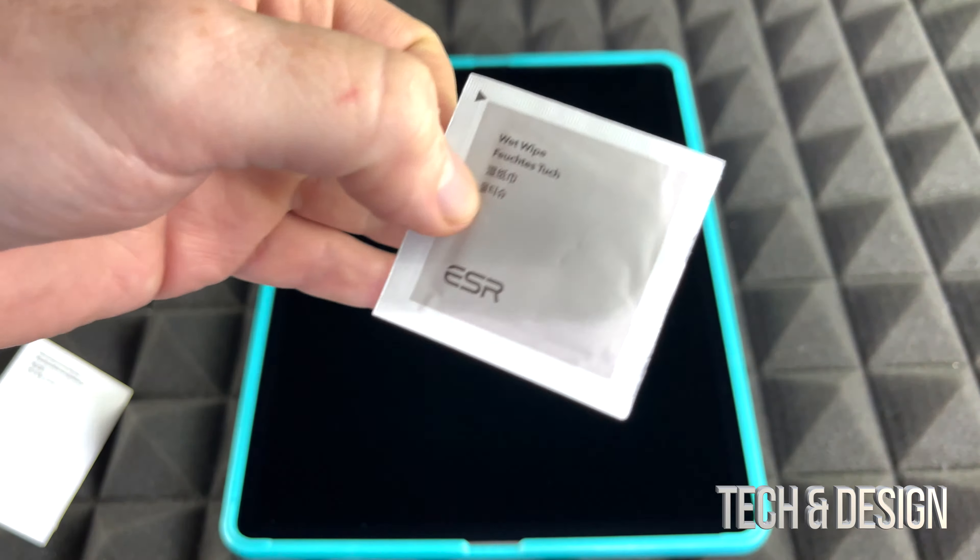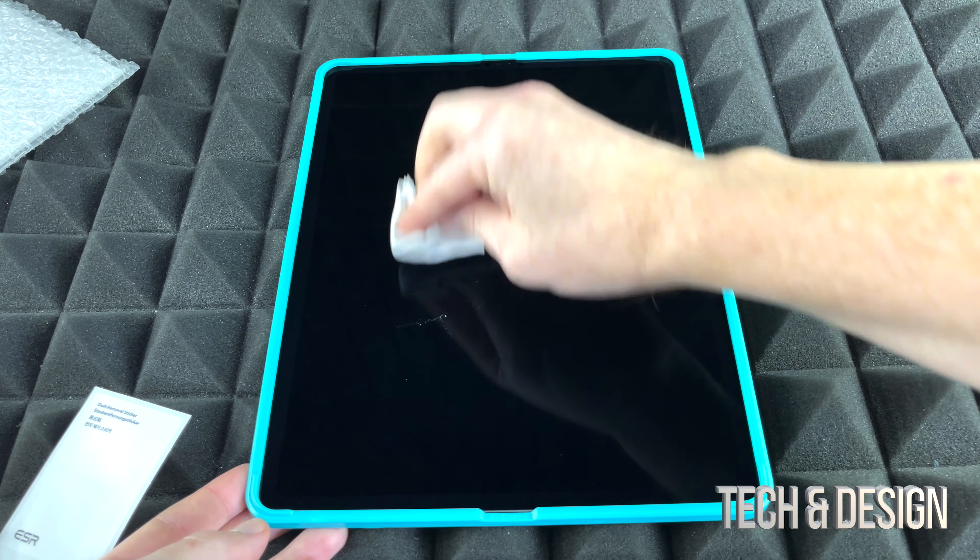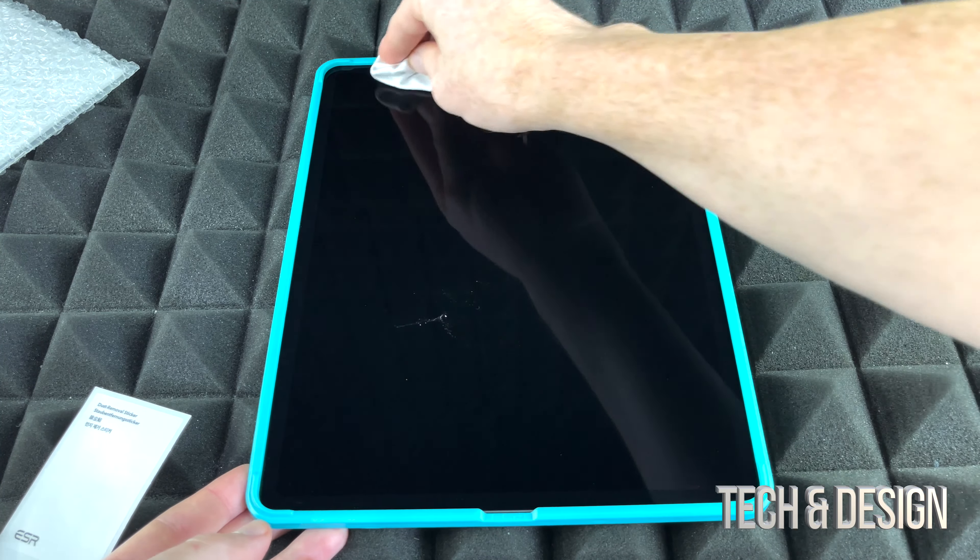We're just gonna open up these kits now. I would only use the wet wipes if your iPad has been used already and you've got fingerprints all over it. However, if it's a brand new iPad you just took out, cleaning with the wet wipe when it's brand new might actually make things harder to clean, so don't use it if you haven't touched the screen too much already.